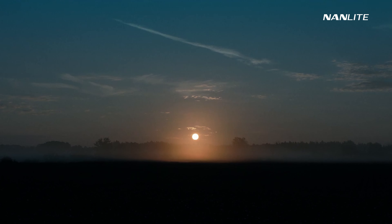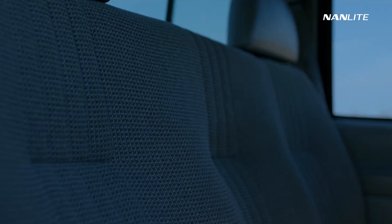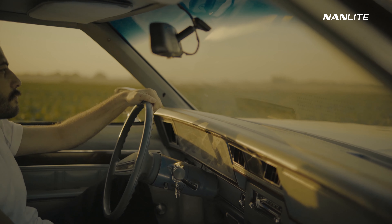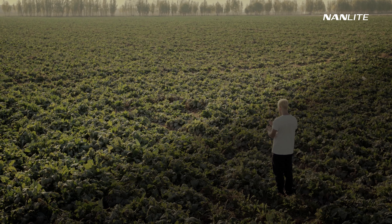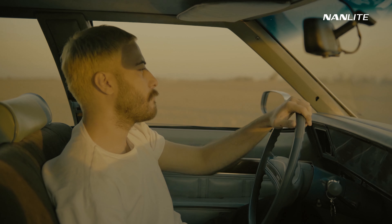I just feel lost, like I feel like I'm aimlessly wandering, and I'm tired of it. I'm tired of that feeling, tired of just staying in limbo. I'm tired of seeming like I'm not going anywhere, spinning my wheels.